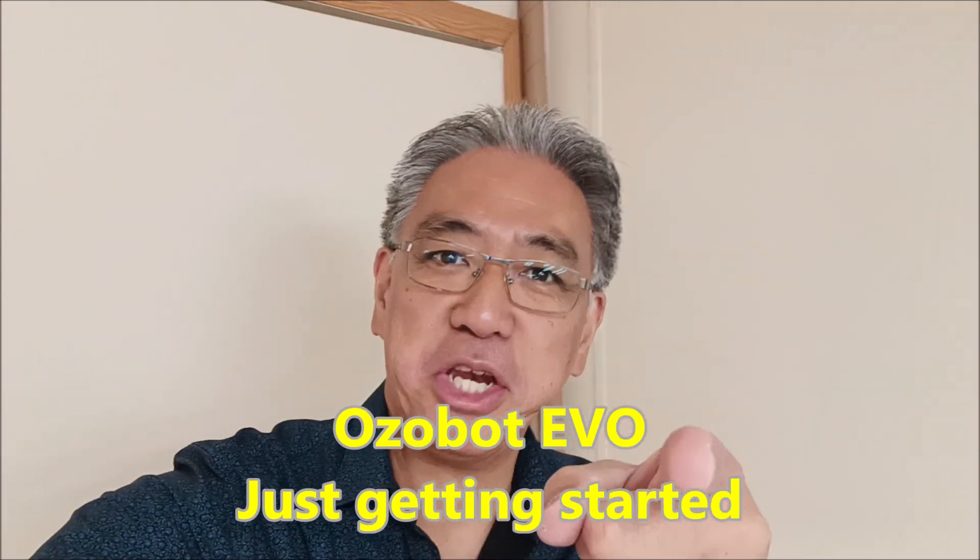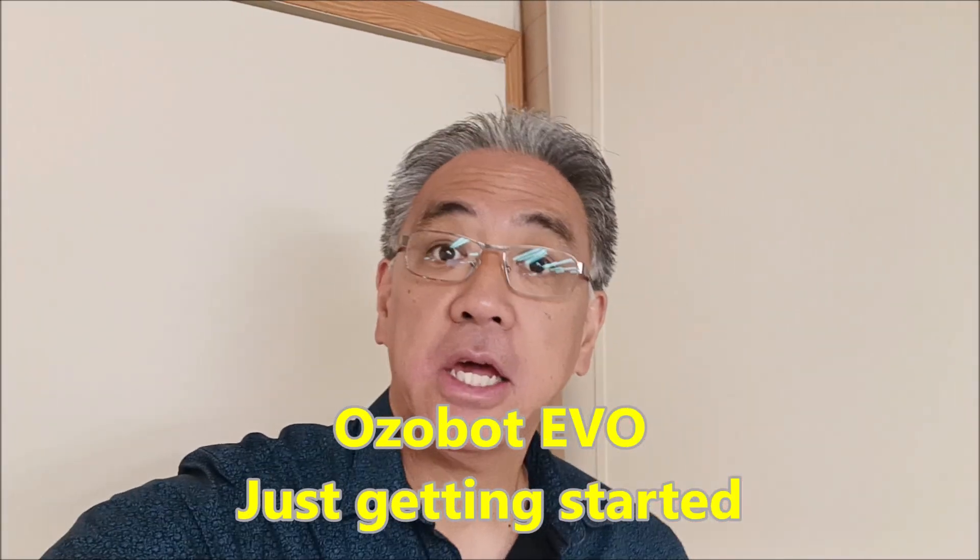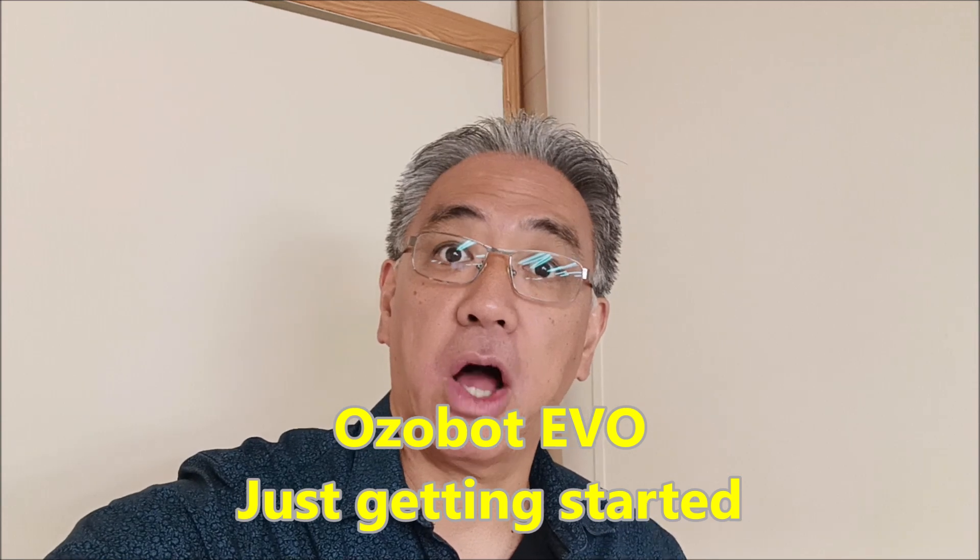Hey everybody, what's going on? It's Mr. Hino with Mr. Hino's Leger Robotics. Today we're going to be taking a look at Ozzobots — basically just how to get started and how to do a quick line follow with them. So let's take a look.